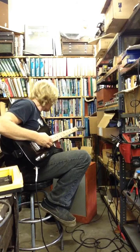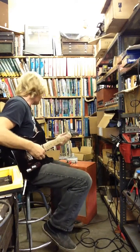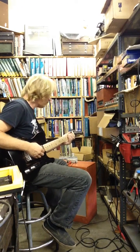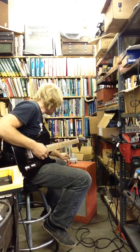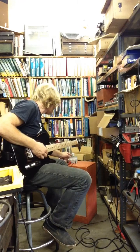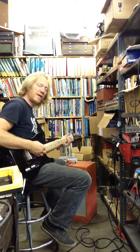I've got the volume up — about three or four, more like four. Bass is up all the way, mids down to about four, trebles up at about six or seven.